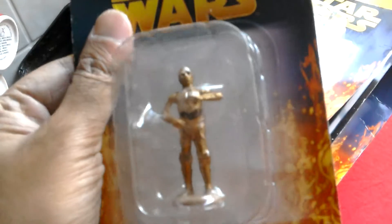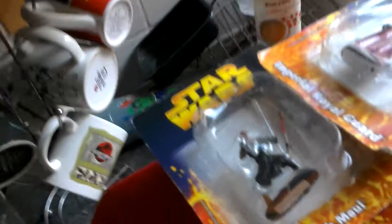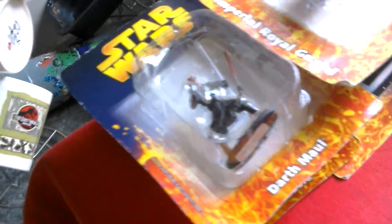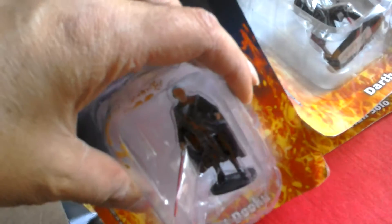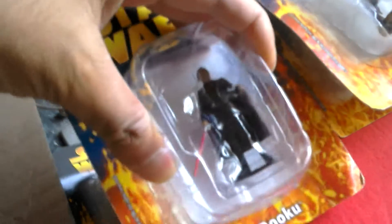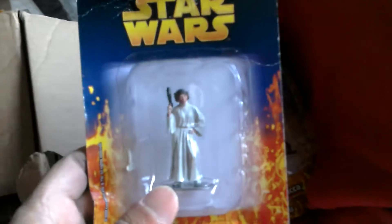Six is Yoda - tiny, really cool. Seven is C3PO, it's quite good and that's sort of Revenge of the Sith style packaging. Eight is the Stormtrooper, he looks pretty good. Nine is Count Dooku. Ten is Chewbacca, he's quite heavy. Eleven is Princess Leia, she is pretty good.